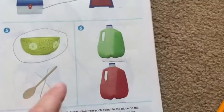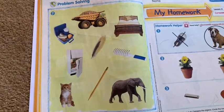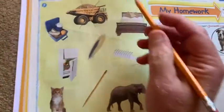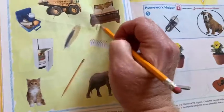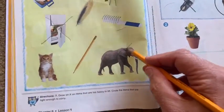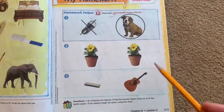Because green punch and red punch would be the same. On page 512, it says to draw an X on the items that are too heavy to lift. I would not be able to lift the truck, the bed, the refrigerator, or the elephant, but the other things I could lift.